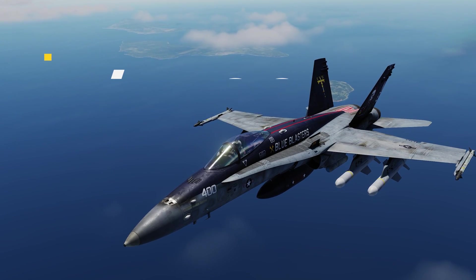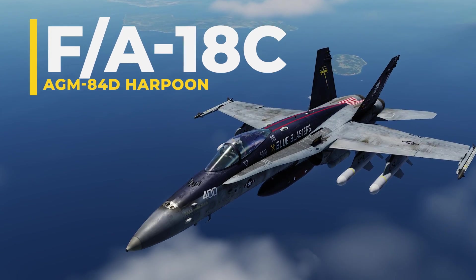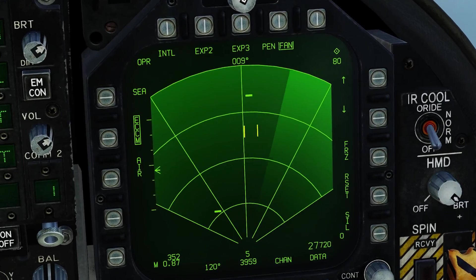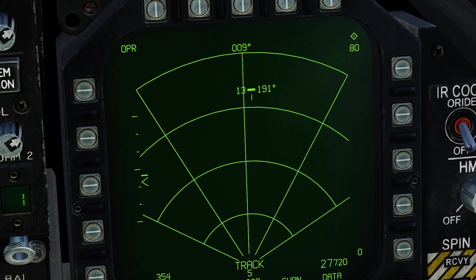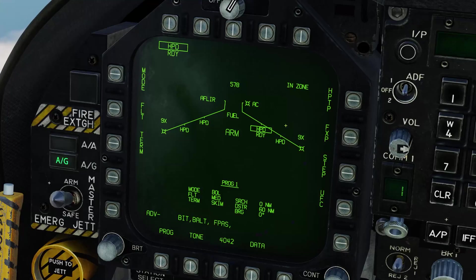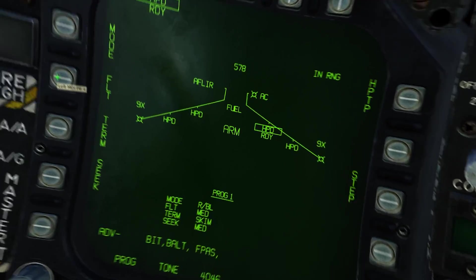Welcome pilots! Today we'll be exploring how to launch the AGM-84D Harpoon anti-ship missile from the F-18 Hornet inside DCS World. Our mission involves piloting the F-18 Hornet and using its integrated sea radar to locate the Russian cruiser Moskva. Once we find the cruiser, we'll program the Harpoon missile and launch it using the range and bearing launch mode.